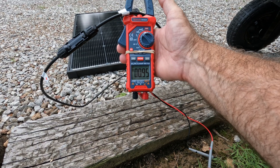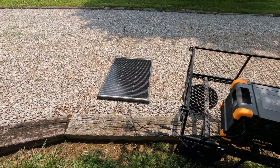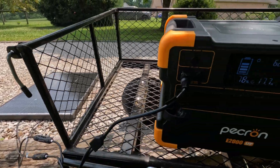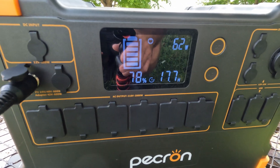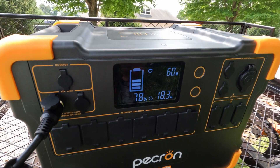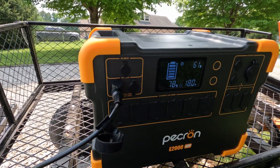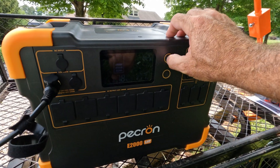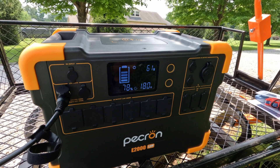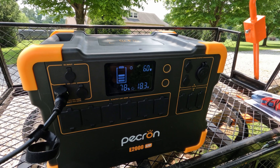Let's hook this panel up to a power station and see what kind of output we're getting. The sun is starting to creep back out — still kind of hazy — but we are pulling in 62 watts. This power station requires a minimum of around 30 volts in order to start charging, so it's a decent match for this panel. We're getting 60 to 61 watts consistently. I'll keep an eye on this throughout the day, though with the humidity and haze, this might be as good as we're going to do.